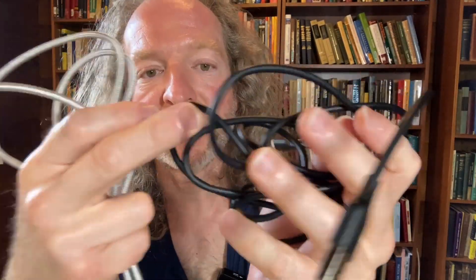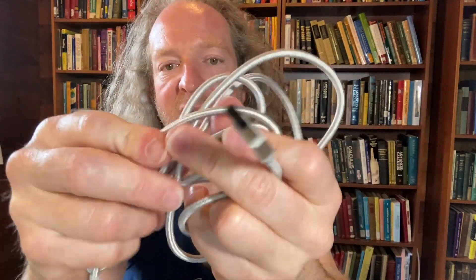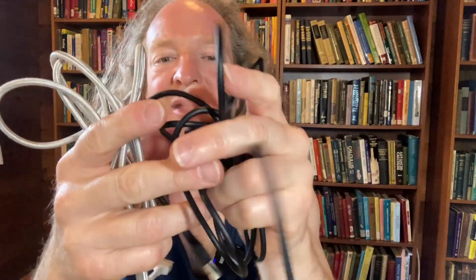This one has a nylon material and this one is a plastic material. This is black and this is silver. Personally, I prefer the nylon — I think it's nicer, it just feels better in my hands. This black plastic is also okay, but I really, really prefer the nylon. That's just my personal preference.